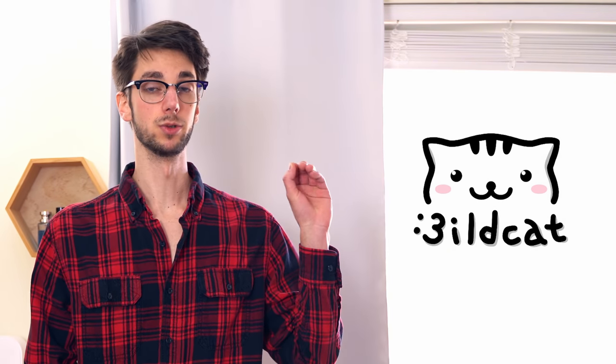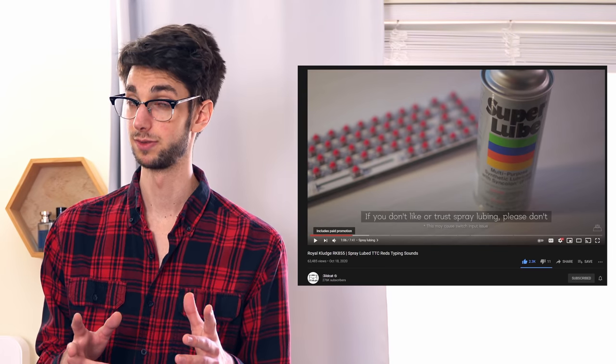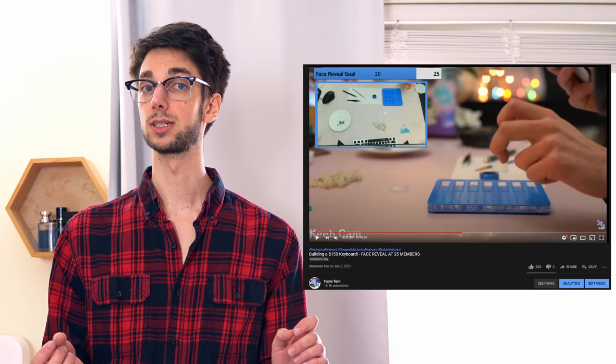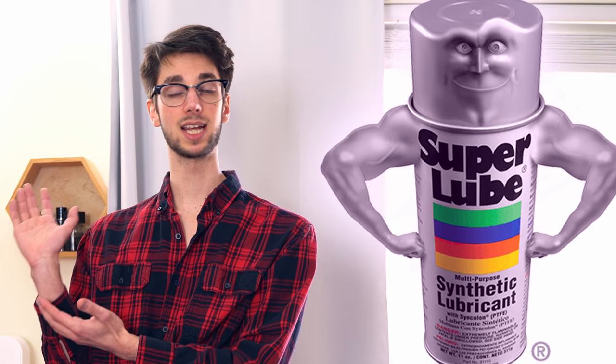Big disclaimer here: I absolutely love Wildcat. He was one of my inspirations for starting YouTube, and it's a method that even he said you probably shouldn't do in most of his videos. So then, why are people doing it? Because it's been proposed as an alternative to desoldering your keyboard and brush lubing it. The traditional method of desoldering and brush lubing can take anywhere from four to ten hours if you're really slow. Spray lubing saves you time, you can lube your board in an hour, and you don't have to desolder. Pretty cool — if there wasn't a massive stinky elephant in the room.